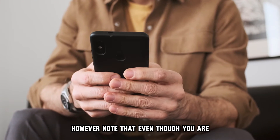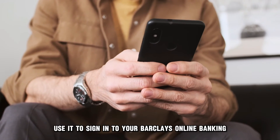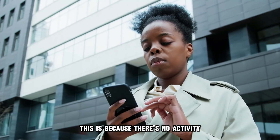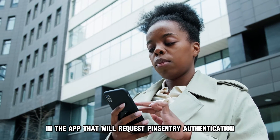Note that even though you are accessing your PinCentry on the app, you can only use it to sign in to your Barclays online banking. This is because there's no activity in the app that will request PinCentry authentication.